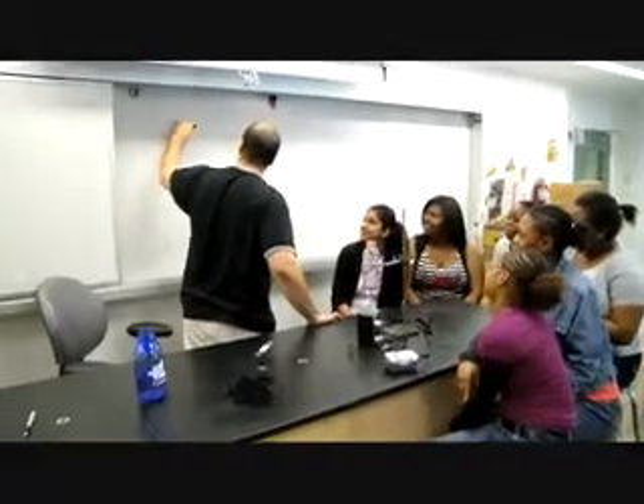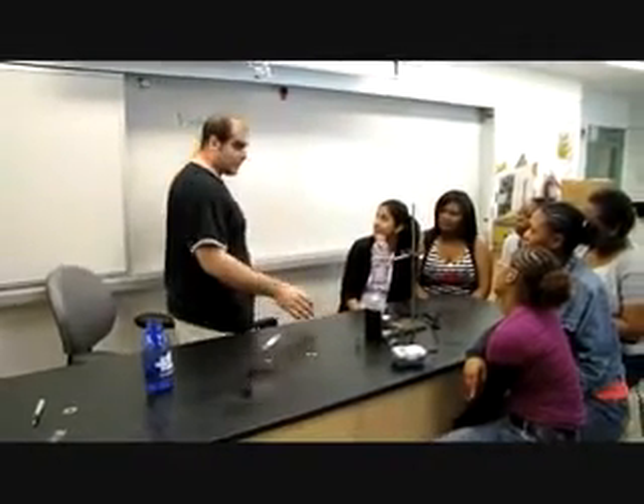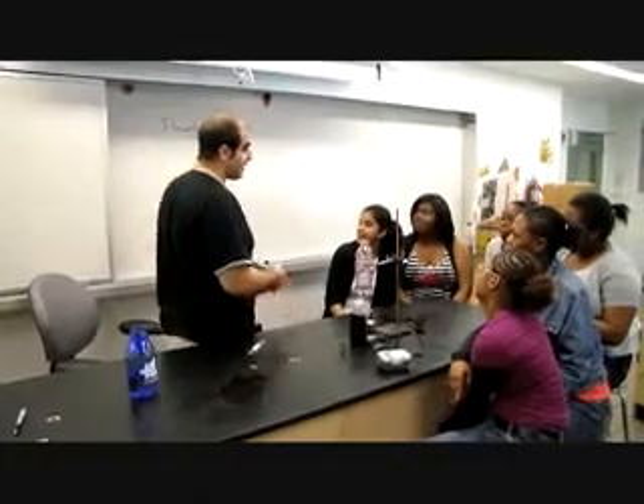We're learning about something called flow rate, which you guys actually nailed. Flow rate is the amount of time it takes something to get filled up.